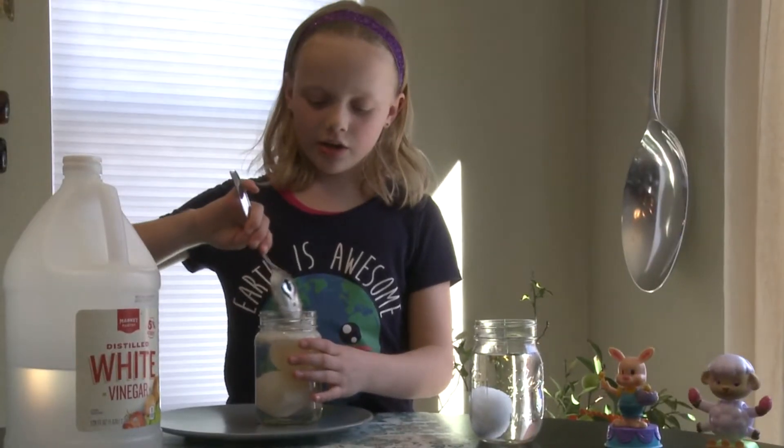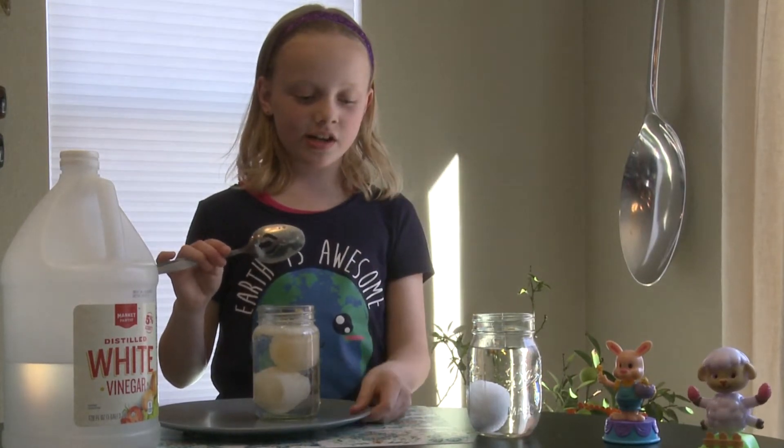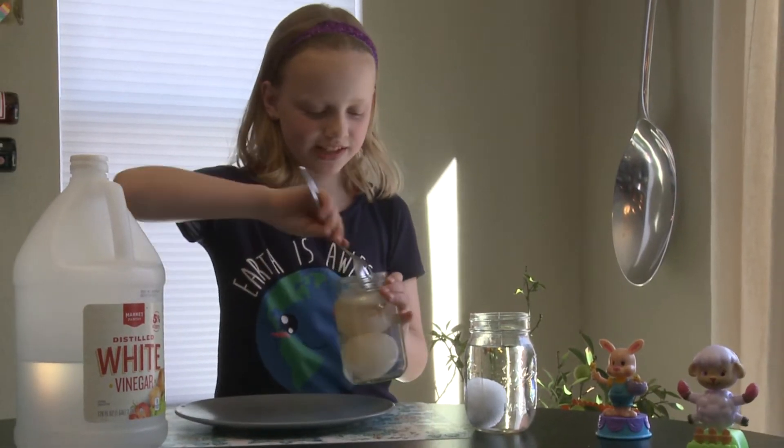There is no egg shell on this one, but there's a thin membrane holding the yolk in. So if I threw it onto this plate, the yolk would squirt out. Let me see what it's like.